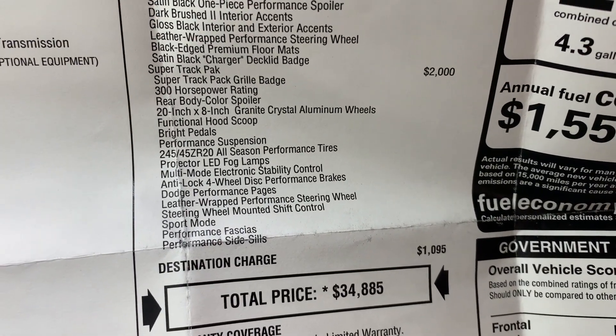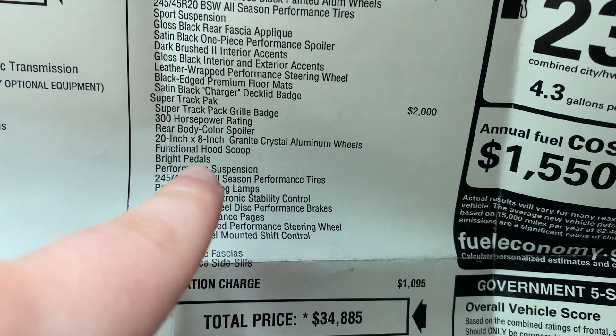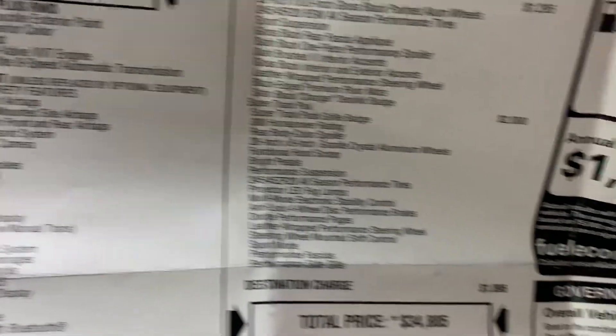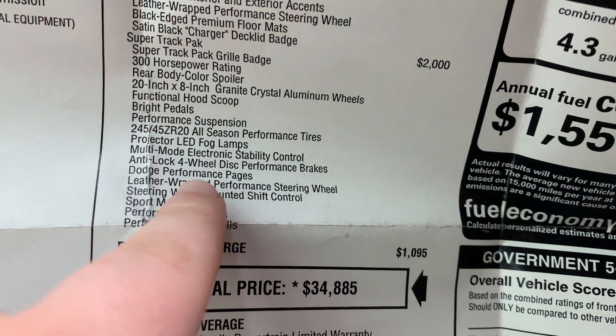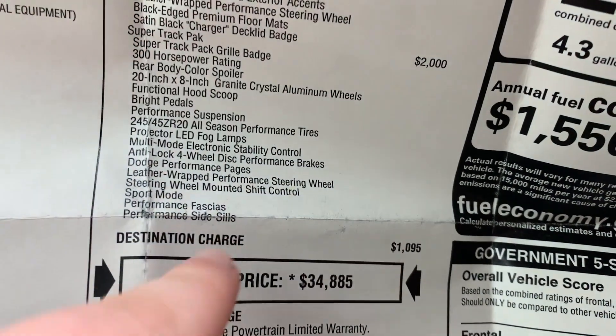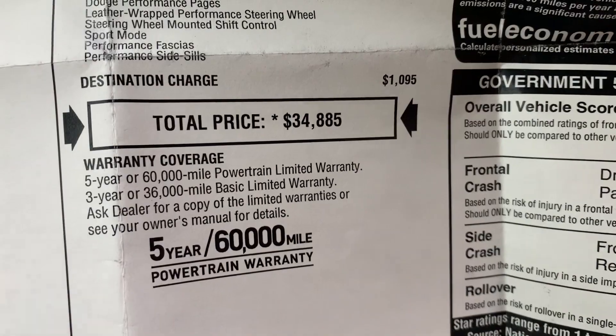The Super Track Pack is kind of the highlight of the car. It kind of sets it apart from any other V6 Charger. You got your hood scoop, you got the bright pedals — which I didn't install and the dealer didn't either, but I don't really care. I was trying to put on the brake pedal and it's the hardest thing in the world to put on — I wrestled it for like an hour and then just said screw it. This one is flexible and easy to put back on; the performance pedals are not flexible, so it was a real pain. Performance pages, sport mode, performance phase, performance side seals. And I brought the MSRP to about $35,000. So let's hop out and take a look at this car.